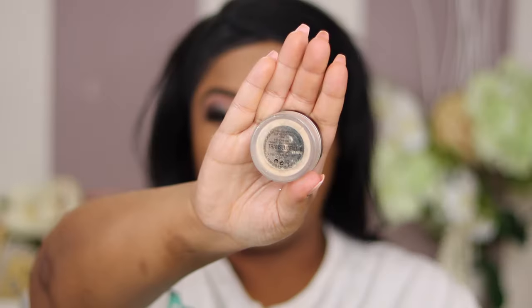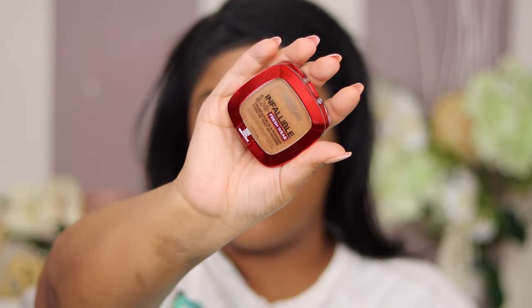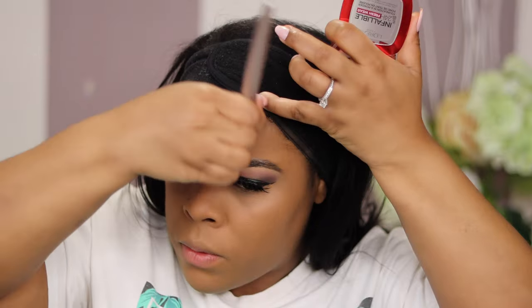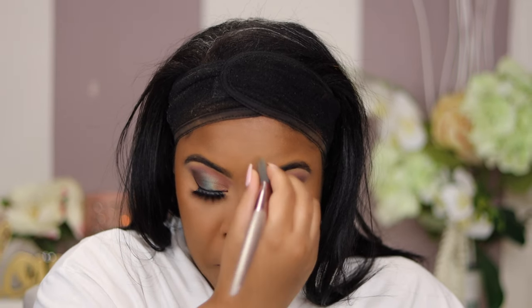I'm going in with Anastasia Beverly Hills setting spray, and their setting powder — it's so finely milled it doesn't feel heavy on your face at all. Then I'm going in with L'Oreal Infallible Powder Fresh Wear Foundation in color 355. I love this drugstore powder — you don't have to pay high-end prices for quality. I'm placing it in all my contour areas, down my nose, under my chin, to warm my face back up after looking a bit washed out from the lighter powder.